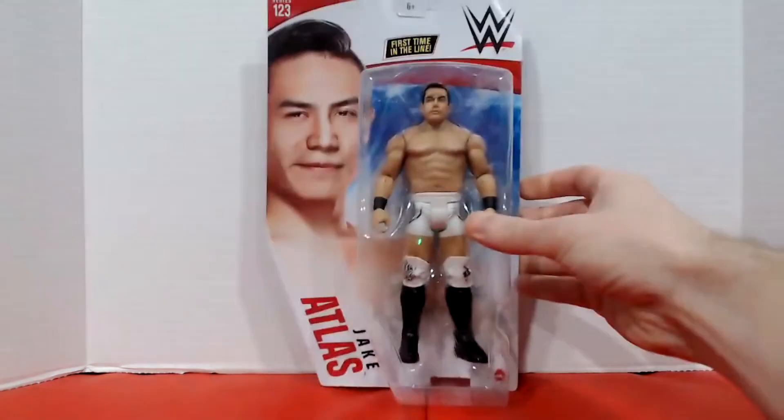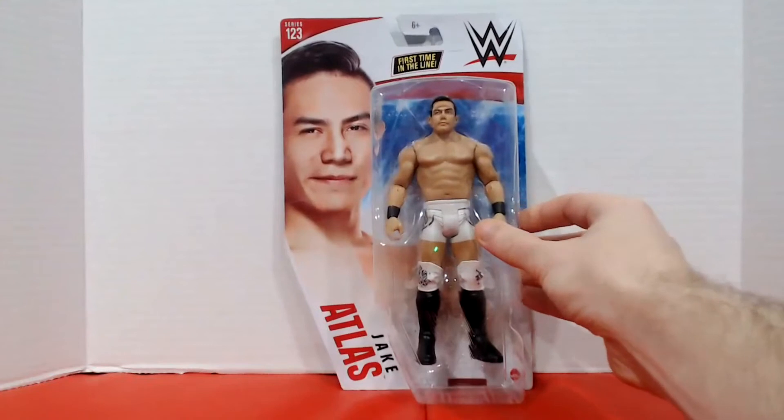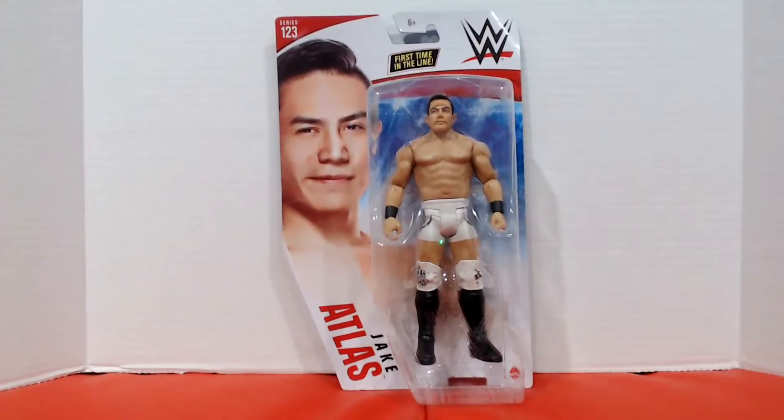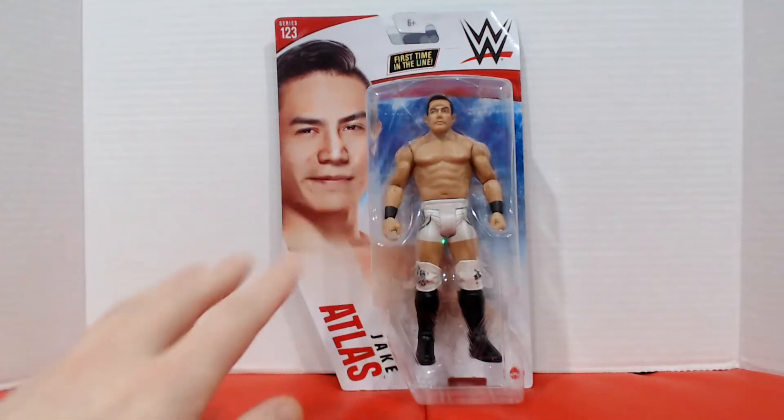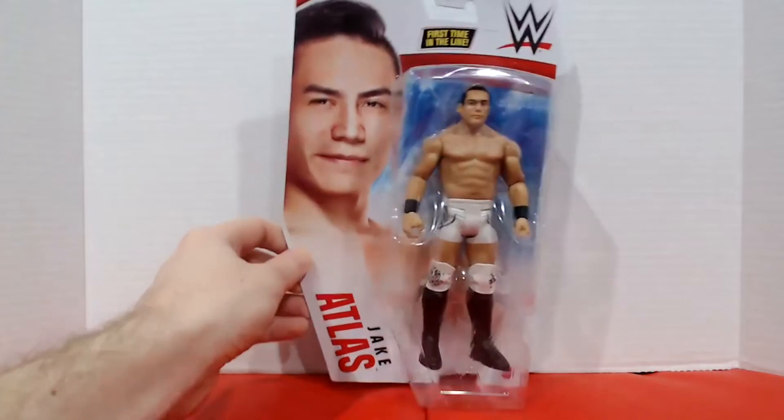Now let's move on to our next figures. Speaking of AEW, we're going with a first in the line — Jake Atlas, who just got signed by AEW and unfortunately got injured in his first Dynamite match. That's okay, he is under contract so he's going to come back after the injury. The really cool thing about this figure is that it's the Chase variant. His normal figure has black trunks, but this white trunk version is the one I managed to get online. Right off the bat, looking at the picture of him and the face sculpt, it's really, really well done. This is part of Series 123.